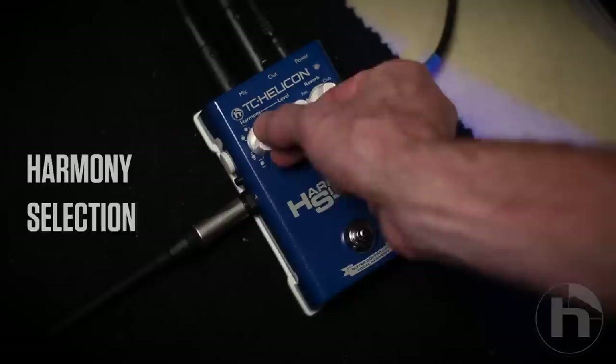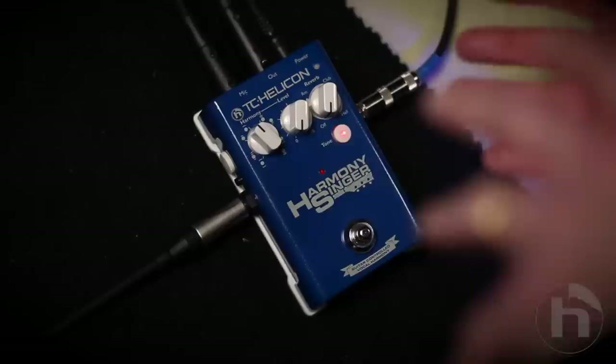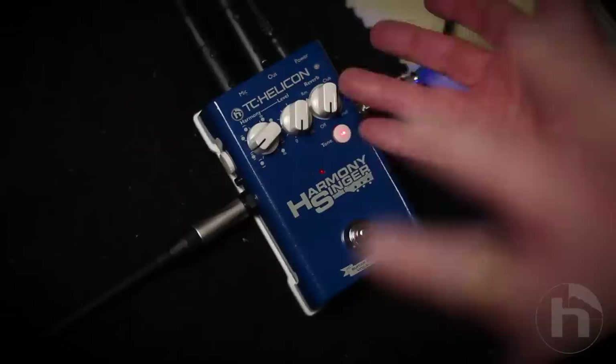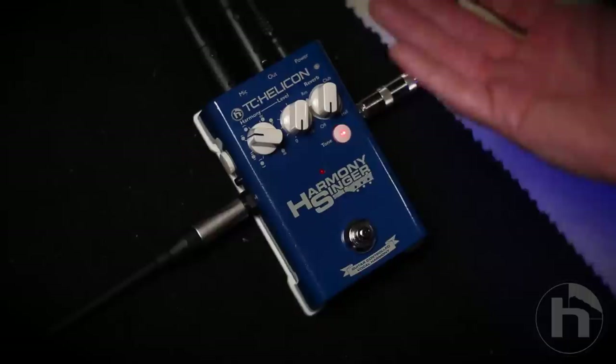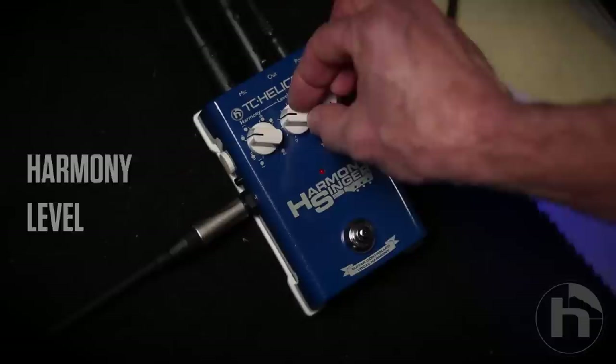Now we've got the harmony button here. What these are are different arrangements of the two voices — below and above your voice, near and far. And generally they're thirds and fifths, so it's nice and useful harmony settings here. If you're not sure which one to choose when you first set this up, the second one — that's called third up — that's a good start. And here's the level of the harmonies. There's a nice wide range so you can have them just in the background or really crank them up.